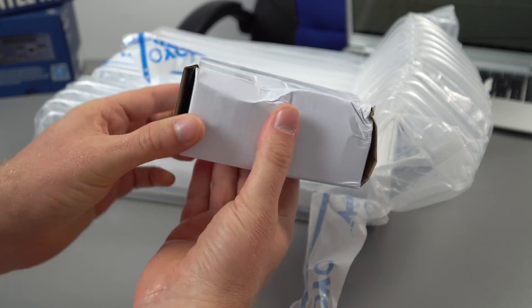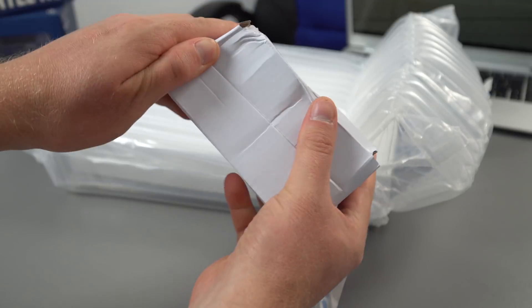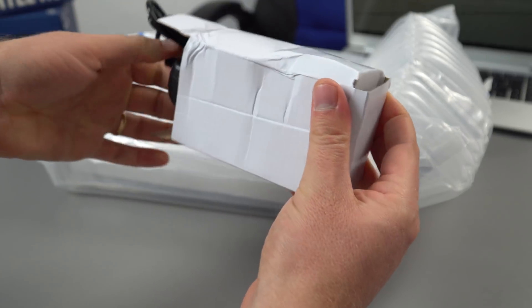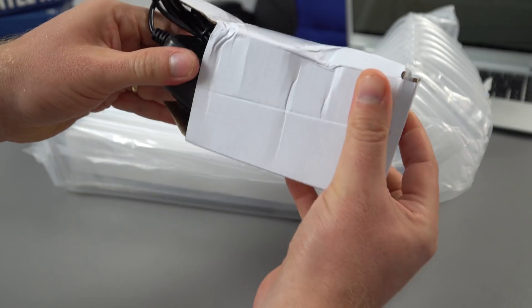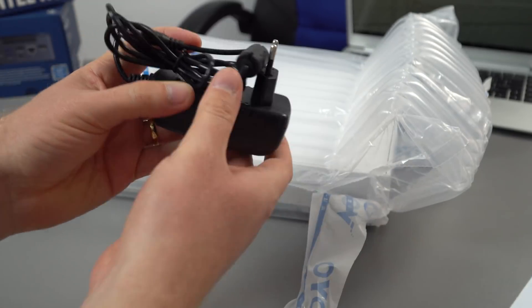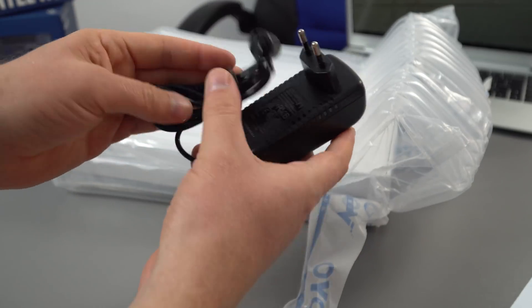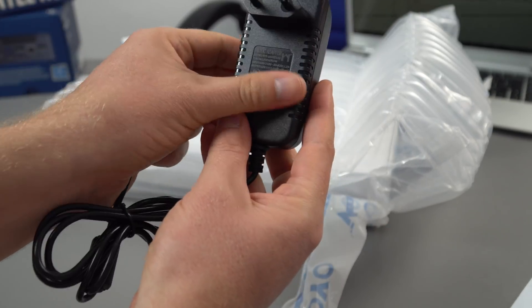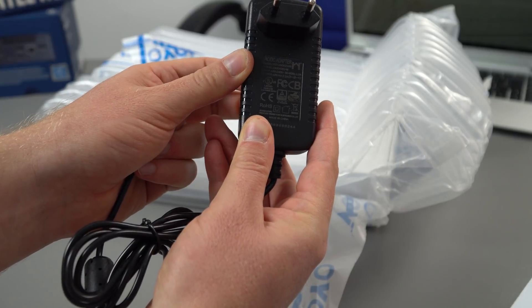In this beat-up little box, there's the power supply. It's boxed separately and is an EU-style plug for me, which is great news. It connects via DC in and is rated at 12 volts, 2.5 amps.